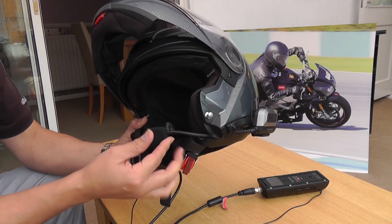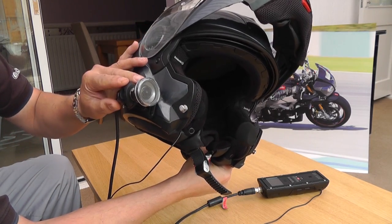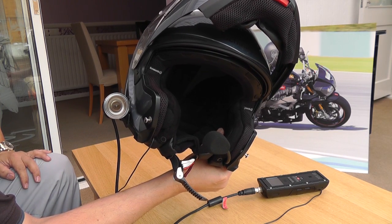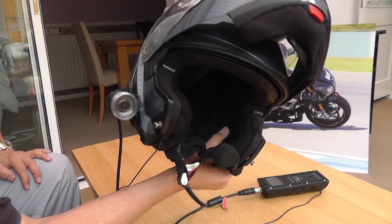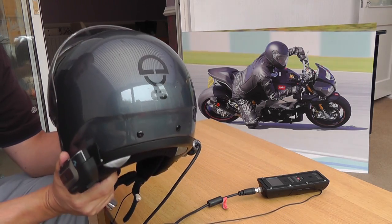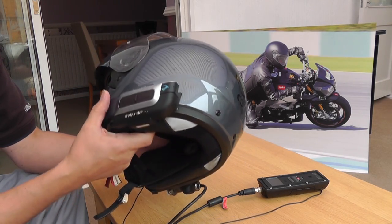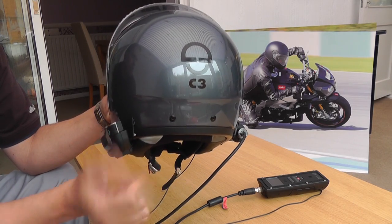You can see I've got my Scala Rider fitted to this, with the boom mic going around to the front and my camera on the side that I do my uploads with. We've got one of these going in a raffle that ends on the 27th of October, so remember to get yourself entered. The helmet itself is ACU gold approved - it's one of the first flip front helmets in the world to get ACU approval for road racing and going onto the track.